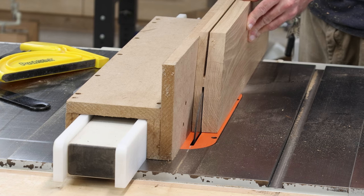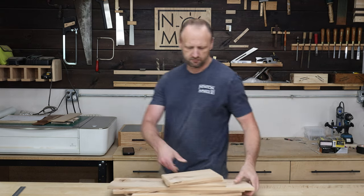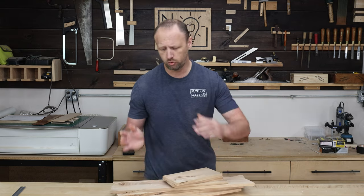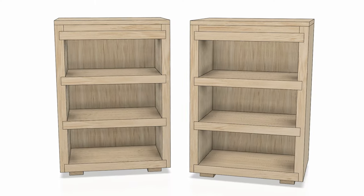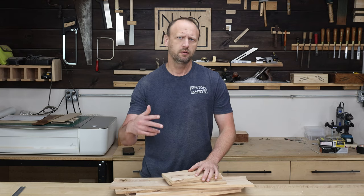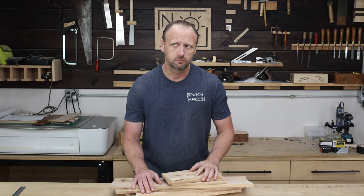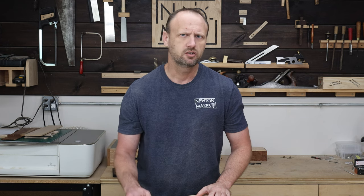I've got my boards here, cut to width but not length just yet. I want to have a couple of different shelving units with three sections each, so I need a top, a bottom, a couple of shelves, two sides, and ultimately a back. Let me just start cutting.